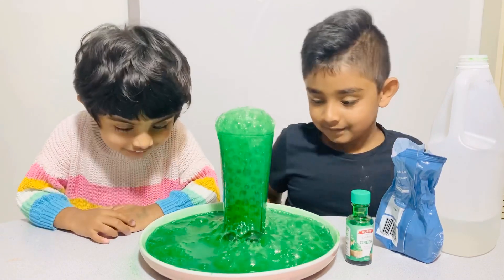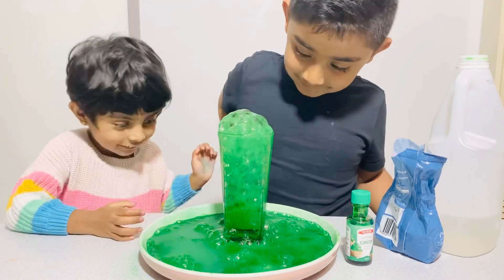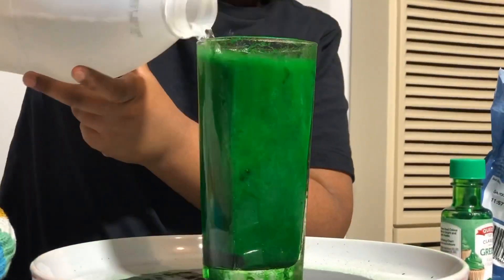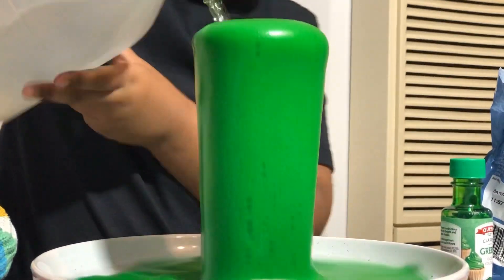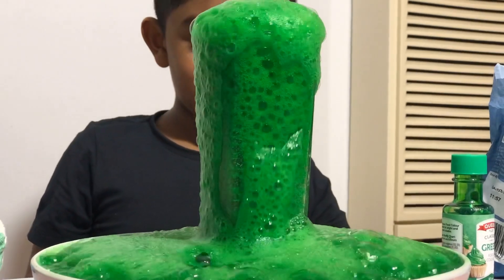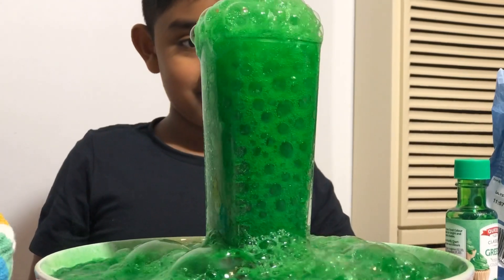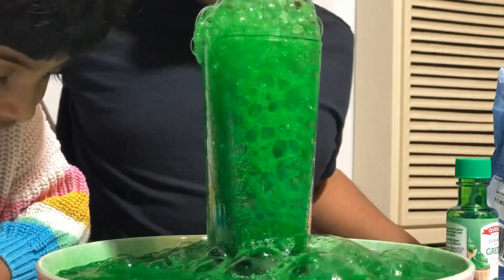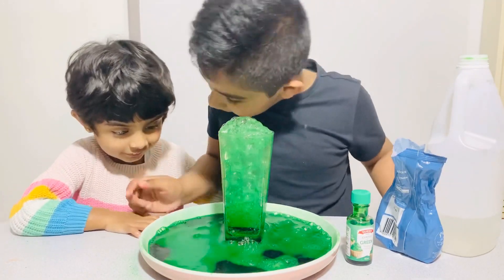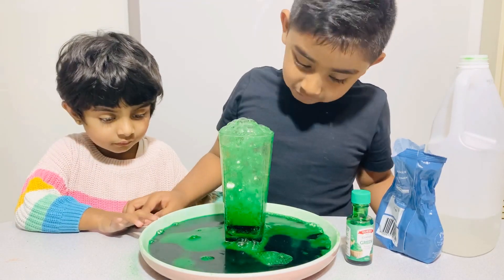This is so awesome. That's too much. Look at this little bubble — whoa! Don't move. That's too much vinegar.